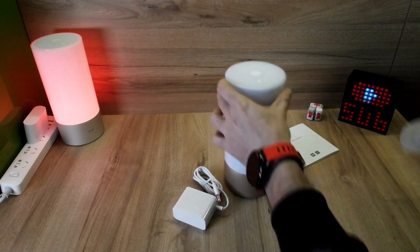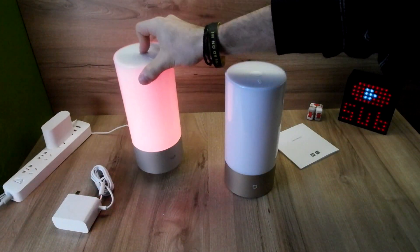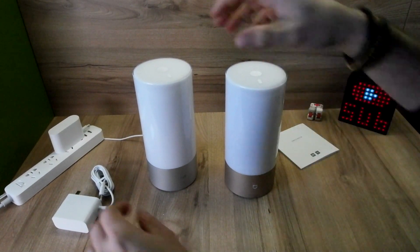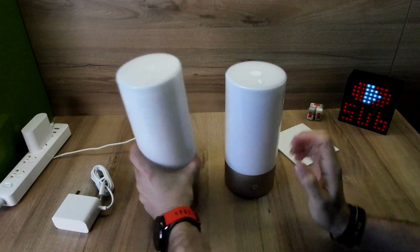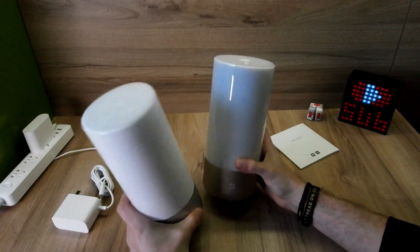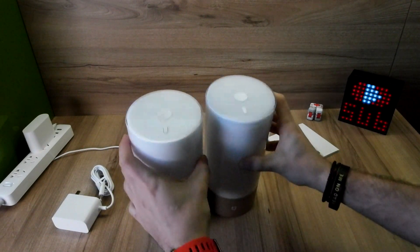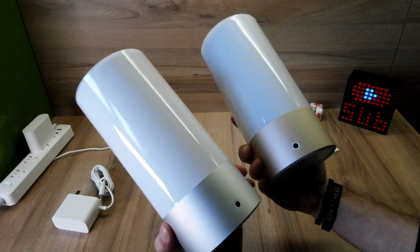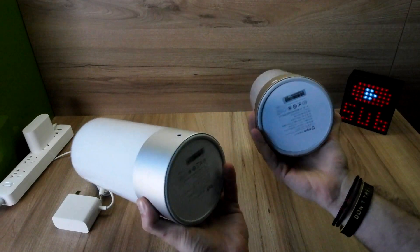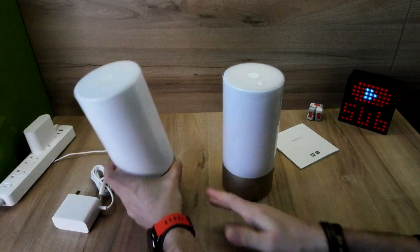Of course we have the lamp, and on the top you can see we have the E-Lite logo — basically it's exactly the same as the previous one. The dimensions are exactly the same, the buttons are in exactly the same spot, and on the back we have the same DC adapter.